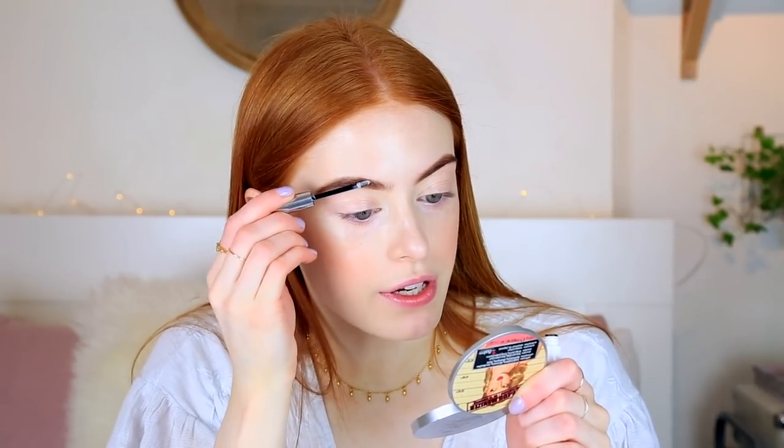I'm going to set them with the Glossier Boy Brow. This is just the clear one, because I couldn't decide which shade I would be — normally if I get brunette, it's too dark, and if I get blonde, it's too light. So clear was just the best option.